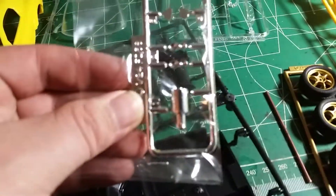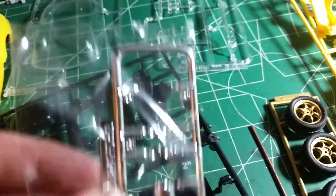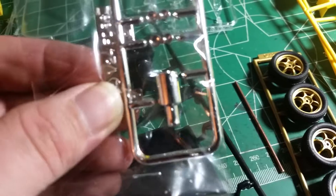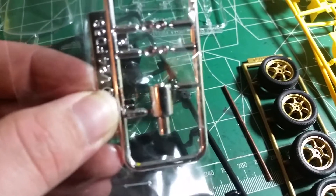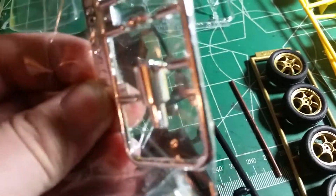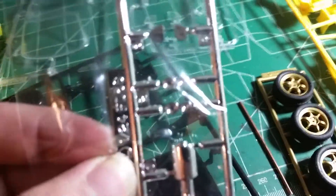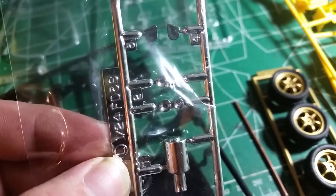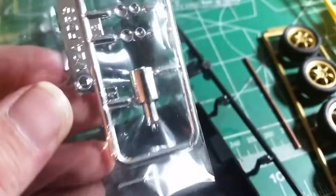I forgot a runner actually — sorry about that. You also get a chrome runner with the muffler, the headlight housings, and mirror plates, which I like a lot. I'll probably strip the vacuum metalizing off of the headlight housings and leave it on the mirror plates — maybe put some Tamiya smoke on those. That should make lighting the headlights pretty easy. I think I'm gonna use a Testors Metalizer on the muffler.